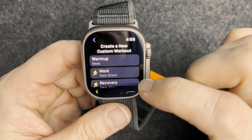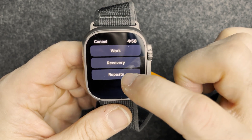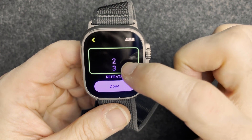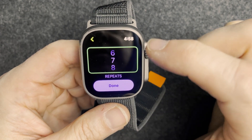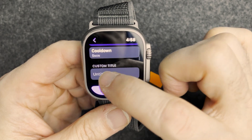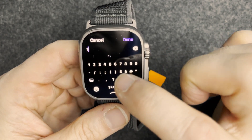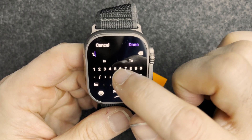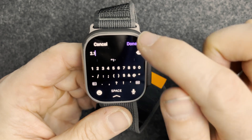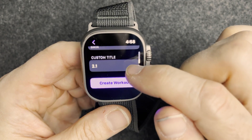Now let's add repeats — repeat this interval seven times. Done. For the custom title, we'll call it 2.1. Done. Alright, create the workout.